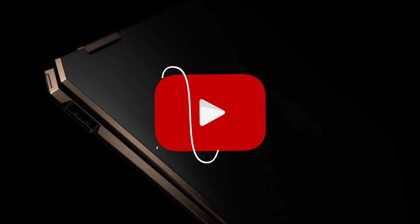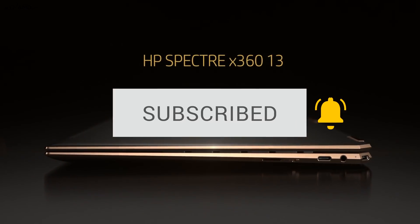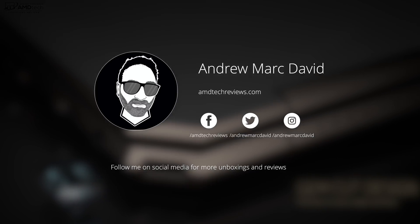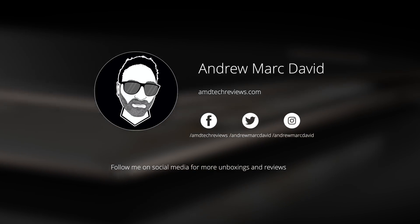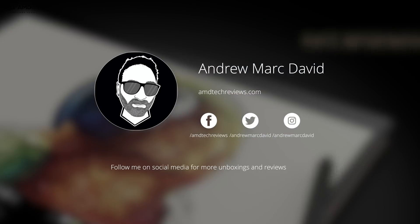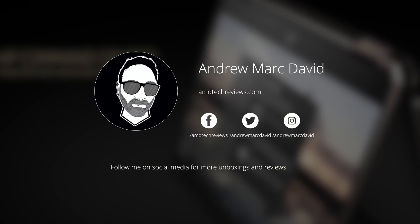Want to see more videos like this? Hit that subscribe button. A lot of you are not getting notified when I upload new videos — make sure you hit that notification bell. Also follow me on Twitter and Instagram; I'll let you know when I post a new video on those platforms as well.